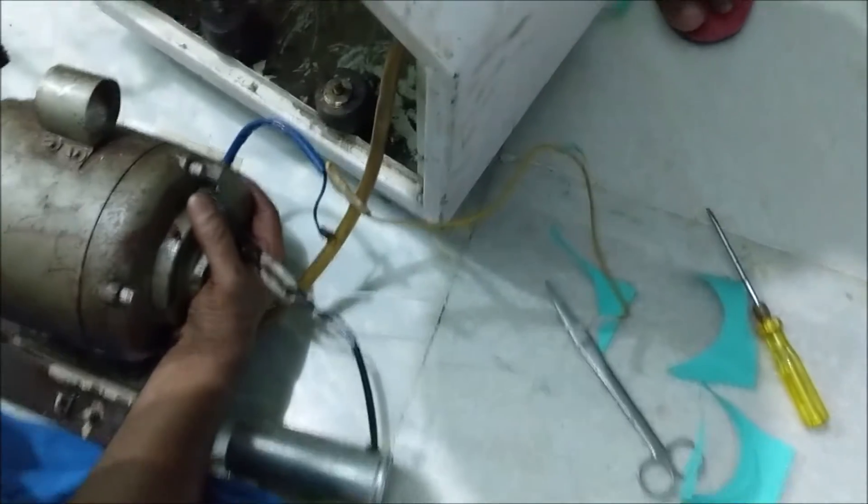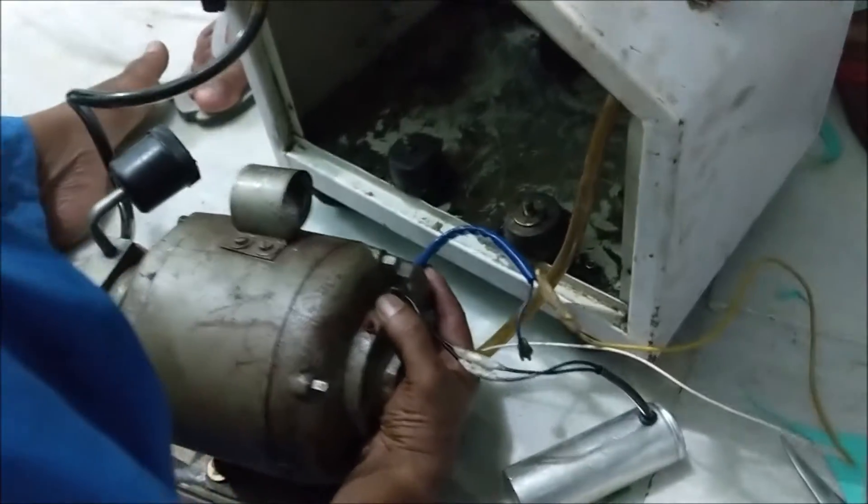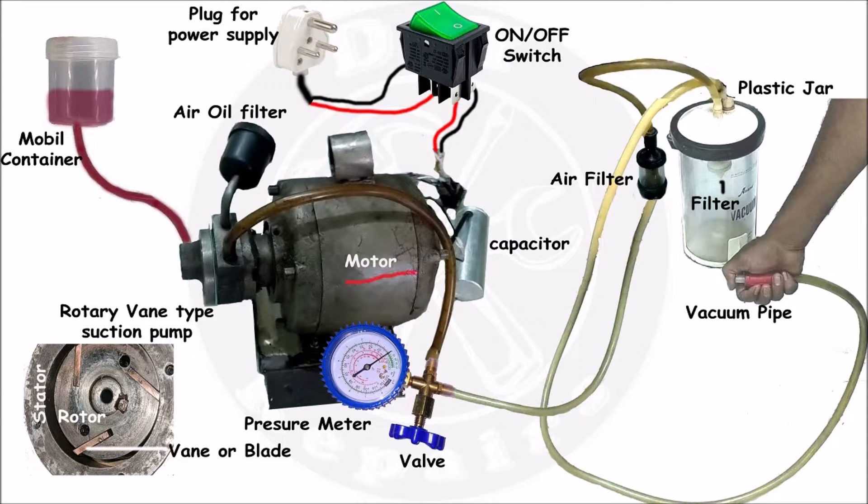Before putting the motor back in the cabinet, let's look at the pipe connection diagram. This is the motor — it gets power through an on/off switch. The earthing of the 3-pin plug is directly connected to the body of the motor. This is a rotary vane suction pump which is connected to the motor. Inside the suction pump, you can see the rotor, and these 3 vanes or blades which touch the stator while rotating.